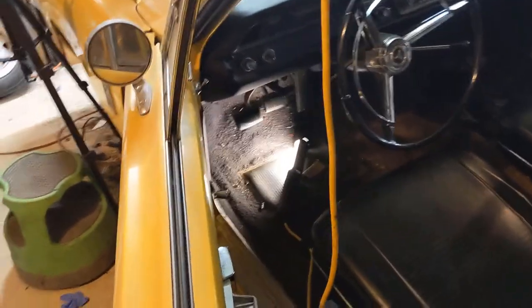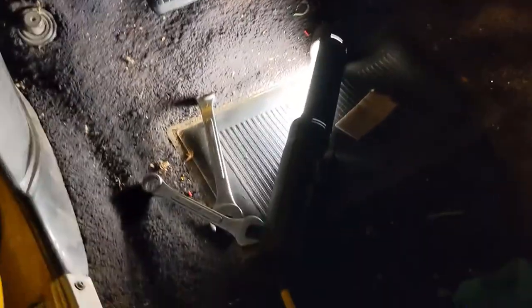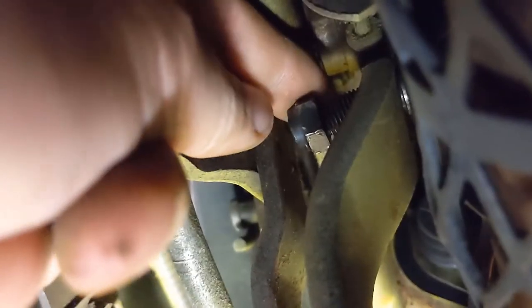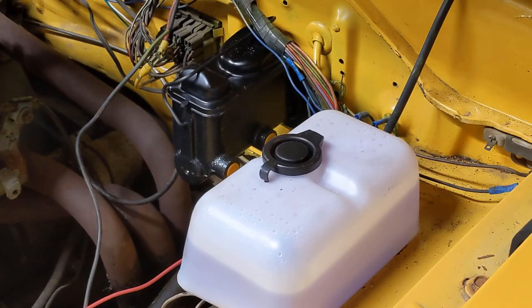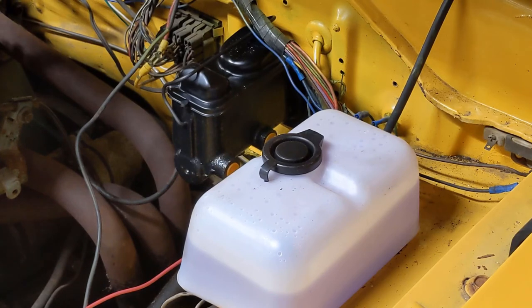I am very much not looking forward to crawling back under there — this is such a pain in the ass. The master cylinder is in. I still have to run some lines from the cylinder down to the proportioning valve and get everything bled out. We'll do that in another video since we have to get that proportioning valve bracket made. Also, we're putting in a line lock, so lots of other things to do. Thanks for watching.